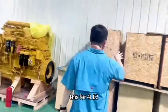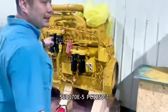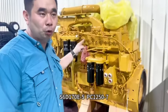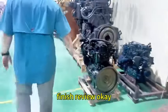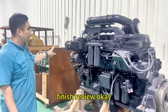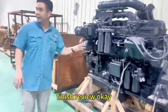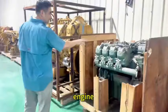This is for 4LT2. This one S60 170 E-X3, for PC1250X7 — finish review. Yangmak for Runa. And this one is for the Komatsu. S60 170. And this one is the engine.